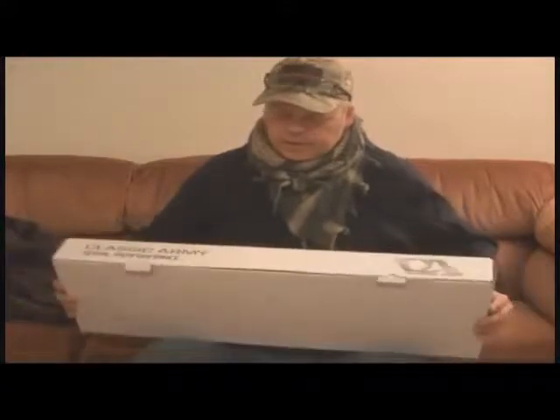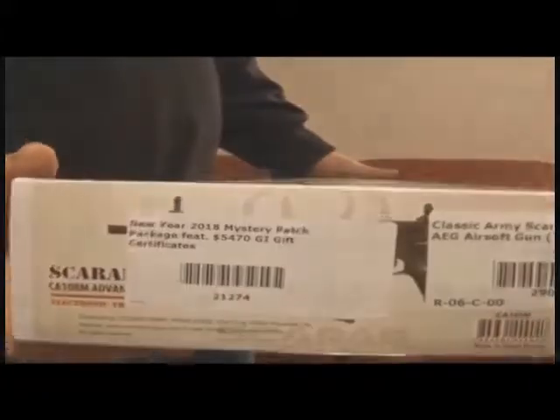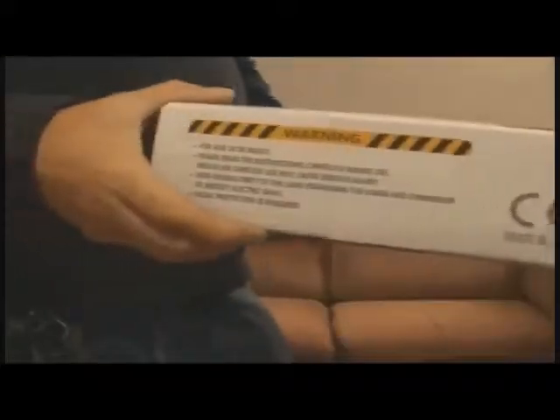This is the way it comes — I already popped those tabs. This is the way it looks right here, the box. On the side at the bottom, it's got the stickers showing that it is for their promotion, a nice little picture of the Scarab right there, and Classic Army's logo.